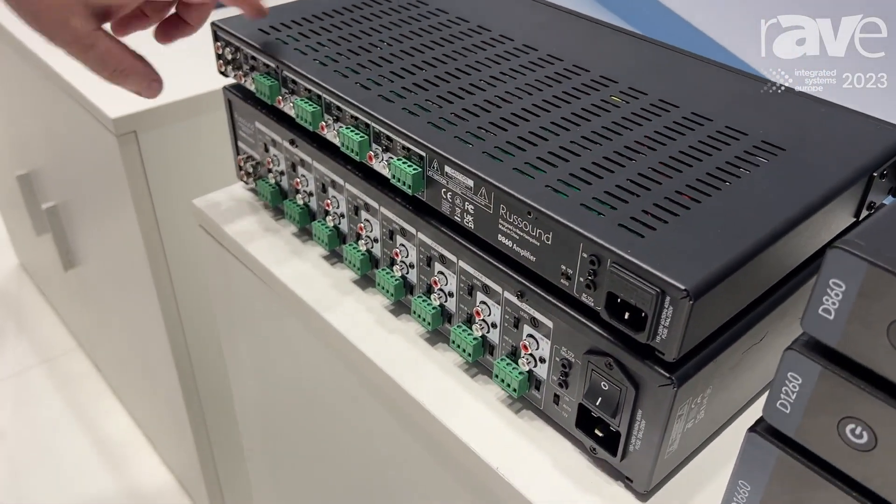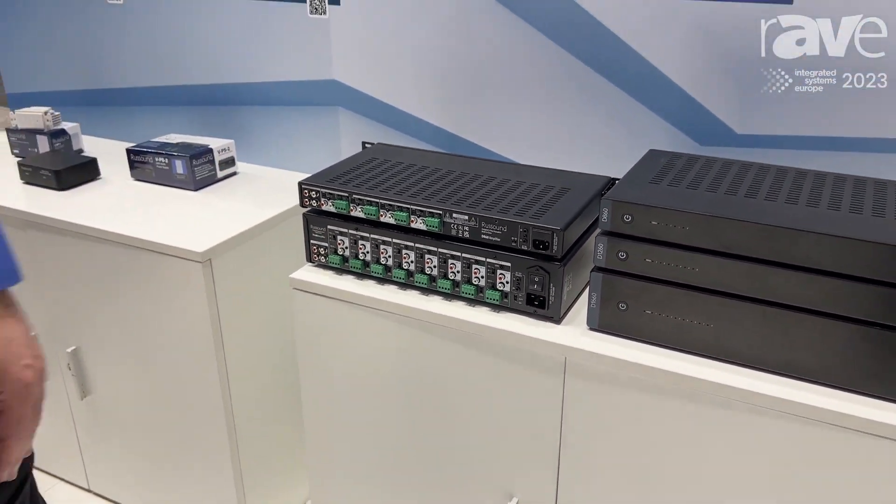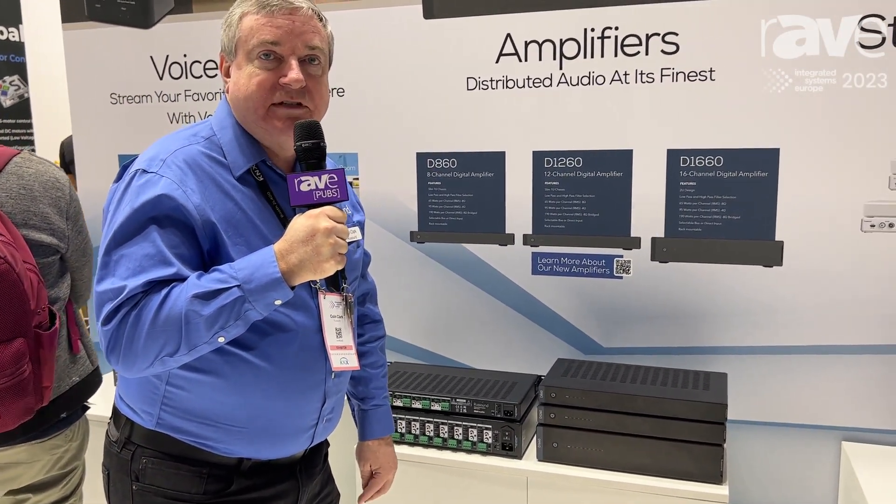So any room where you want to add extra bass, you can now do that with any of our multi-channel amps. When you select the low-pass filter, it automatically puts in a 150 hertz low-pass filter into the system. For example, with our new 1260, you can now do a simple up to 7.2 surround sound system with one amp from Rust Sound, and just select that low-pass filter on the zone that you want.